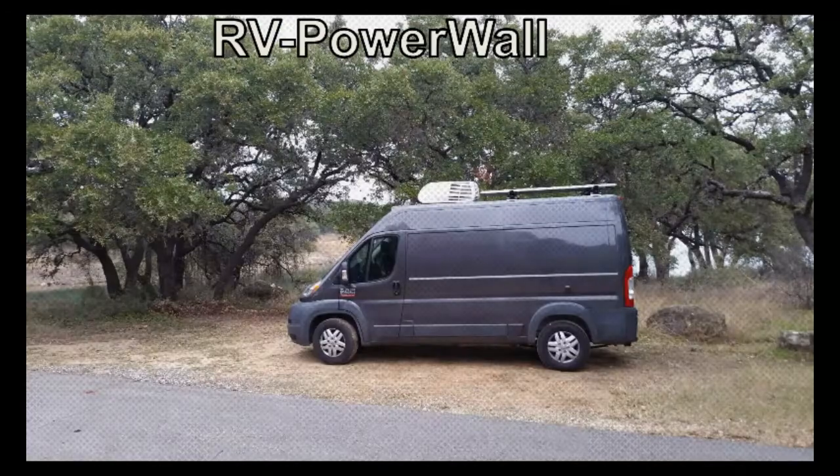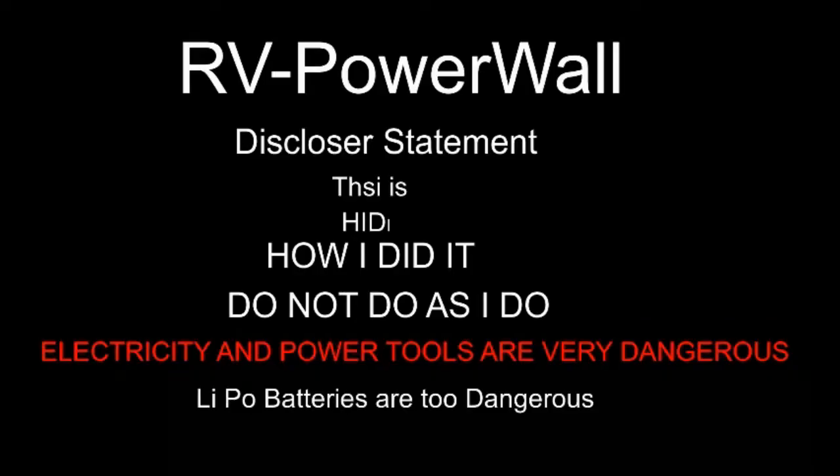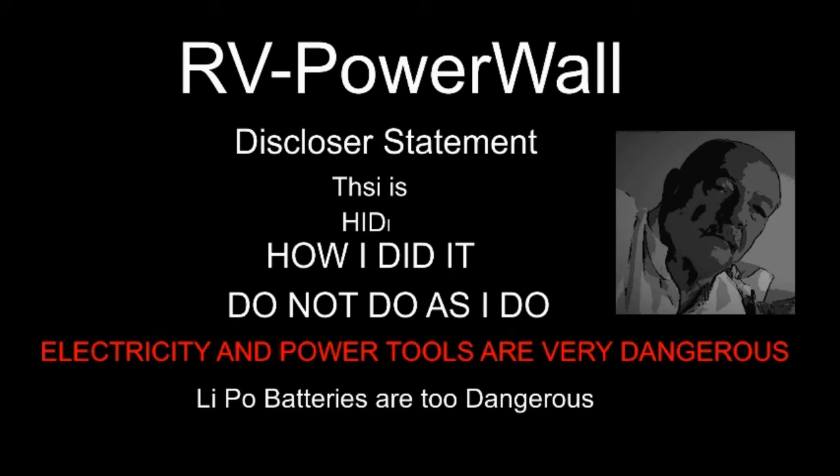Hello YouTubers, this channel is all about RV living, traveling, and do-it-yourself projects. Please hit the subscribe button below. Today I want to share some theories I have on batteries when it comes to charging them, and I want to show you that it is possible to create a solar system that will maintain the charge level of your batteries.